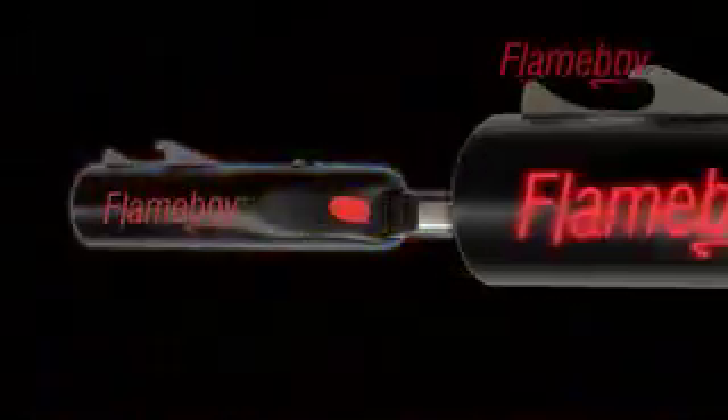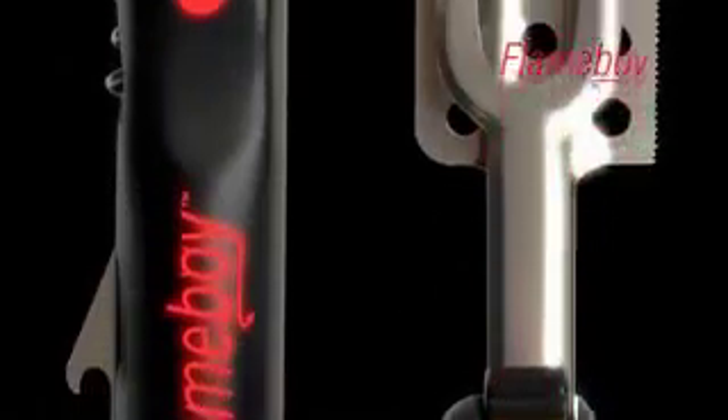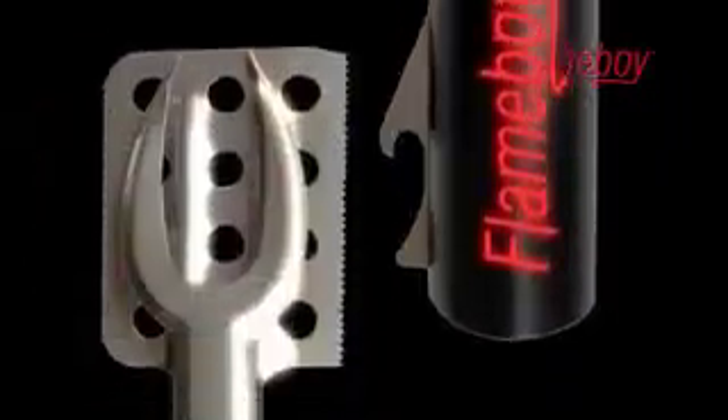New to the market is a product guaranteed to take the chores out of cooking outdoors. Flame Boy is an innovative new multi-tool, designed to be a one-stop solution to barbecuing and outdoor cookery. Designed for large social occasions or smaller gatherings, Flame Boy features seven tools which are useful from before the first guests arrive, right up to the end of the evening.